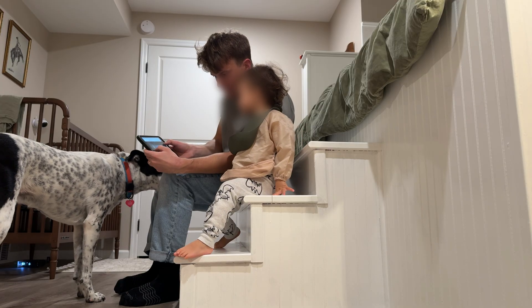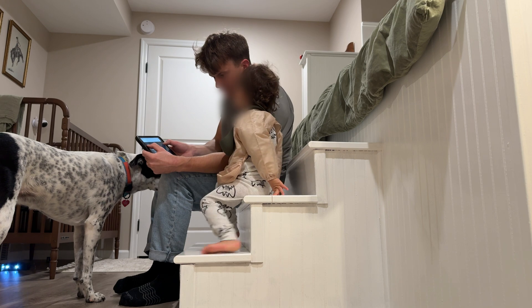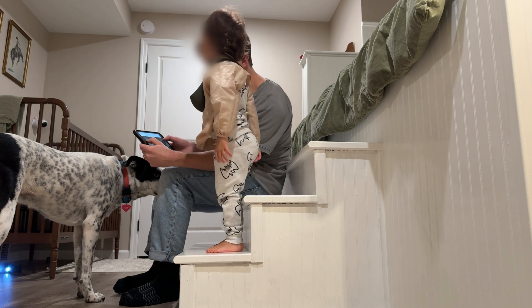I absolutely love building these little projects, but even more enjoyable was seeing my son's reaction and enjoyment in watching this thing roll around.